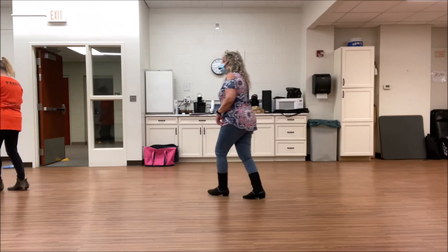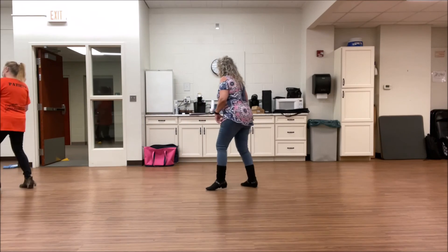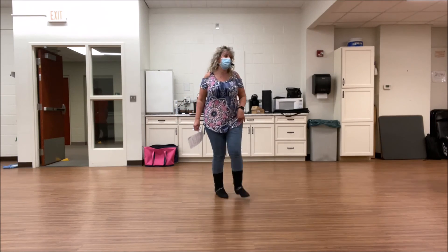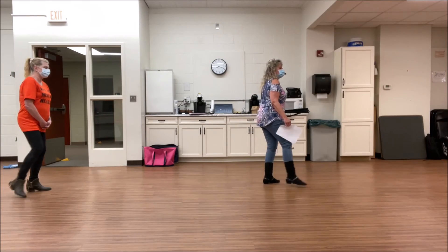Last wall. Here we go. Inside, together, shuffle forward. Inside, together, shuffle back. Step back, back and touch, forward and touch. Step a quarter, step a quarter. Cross, rock. Cross, shuffle right. And cross, shuffle left. Cross, point. Cross and point. Cross and point. Quarter jazz.